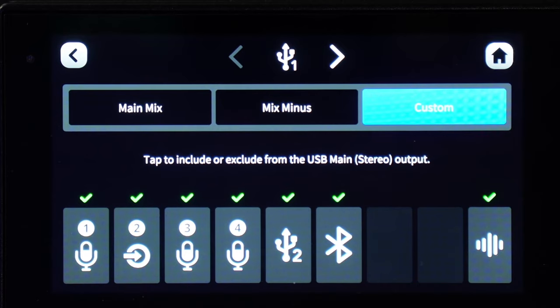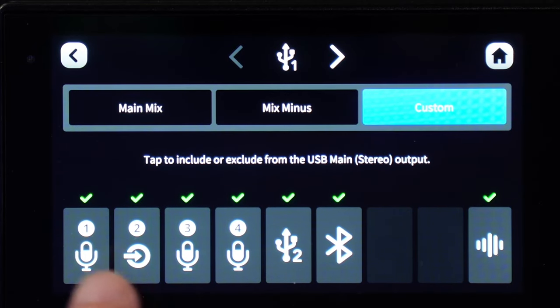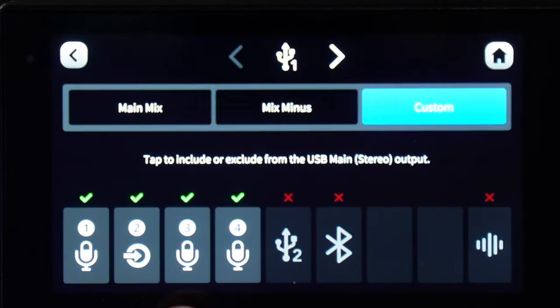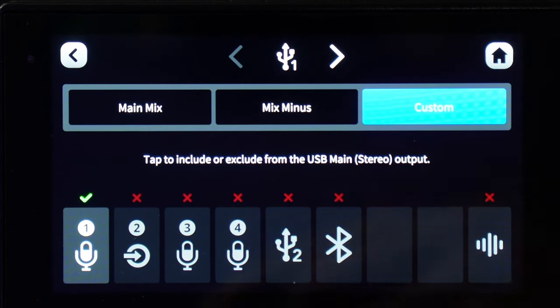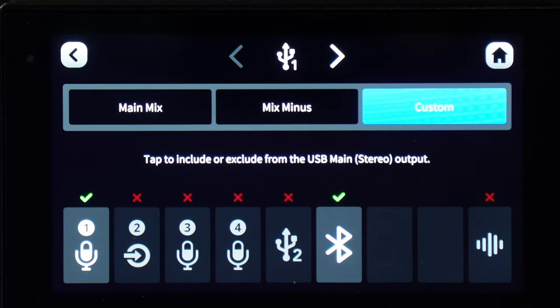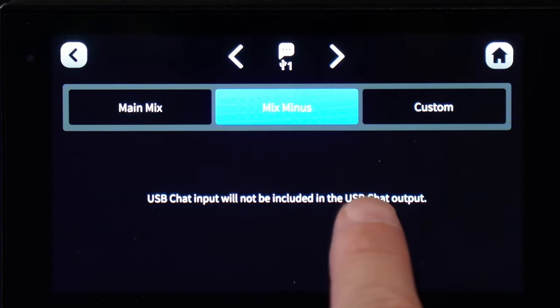As of firmware version 1.0.7, the RODECaster Pro 2 now allows you to customize each individual audio channel. You can route only channels 1, 2, 3, and 4 — or just channel 1 — back through USB Main. For example, that would be your microphone. However, if you enable Bluetooth, Bluetooth audio could also be sent back over that channel. Typically, Mix Minus is fine for both the main and chat sides.